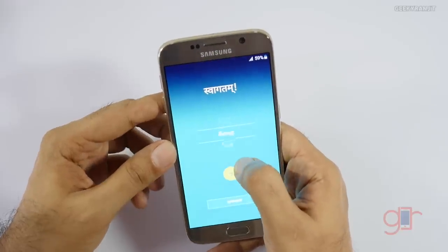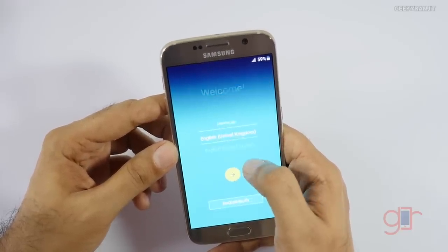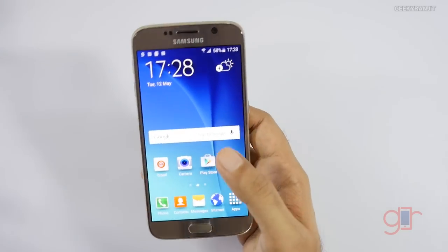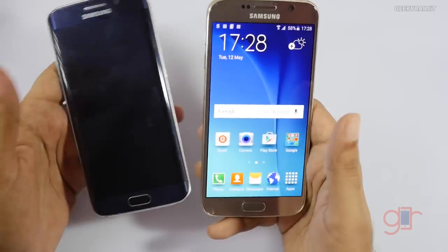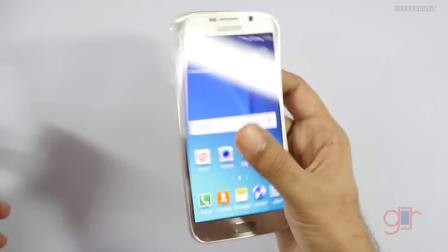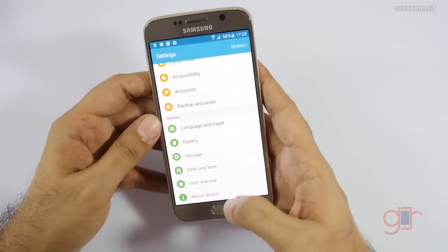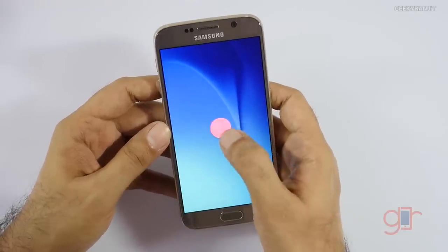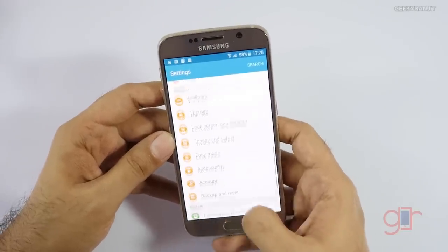It has quite a few languages available including Hindi and Marathi. I'll skip through the setup quickly. The device has been set up and it also has a fingerprint scanner just like the S6 Edge, which works pretty well. This is the 32GB version — let me show you the storage details. It is running on Android version 5.0.2, that is Lollipop.